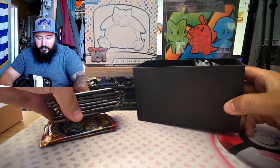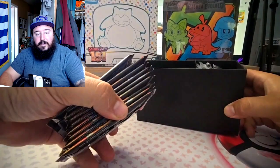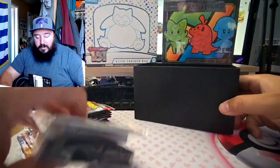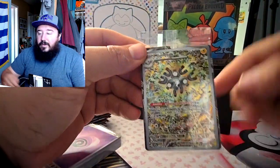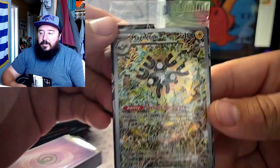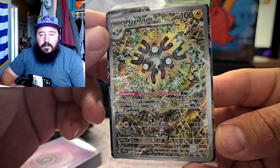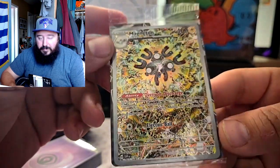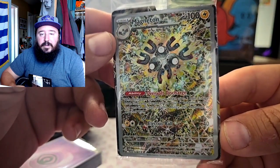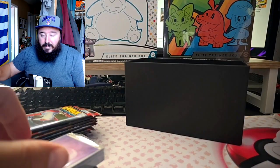Open it up — here's the contents of it. We'll take off the holder and take out the packs: one, two, three, four, five, six, seven, eight — there's nine packs in here total. And we got the Magneton promo. I'm gonna zoom in the camera — pretty cool card, definitely keeping this sealed with the dividers. It is a pretty nice card, put that off to the side.